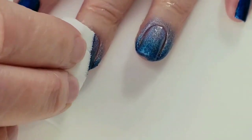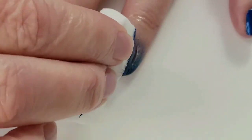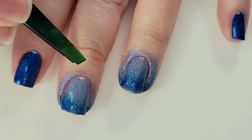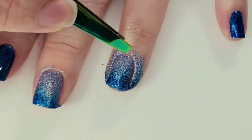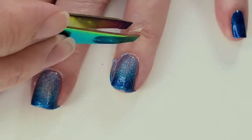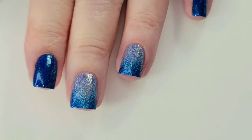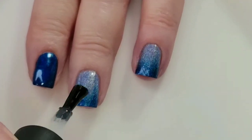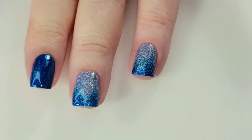This is the last sponging coat. I'm just going to peel up the liquid latex. Now I'm just going to put my Finito Quick Dry Top Coat over the top, and that's going to help blend it in and dry really quickly so that we can get on to the stamping.